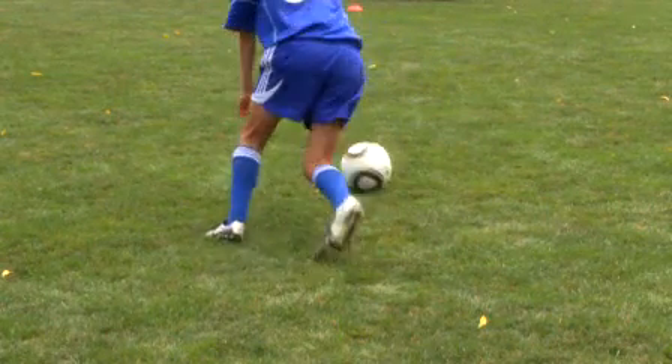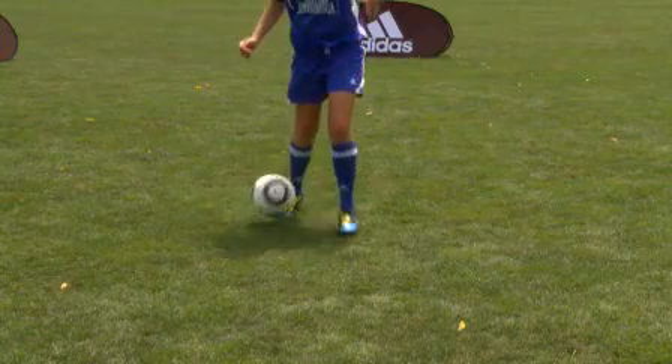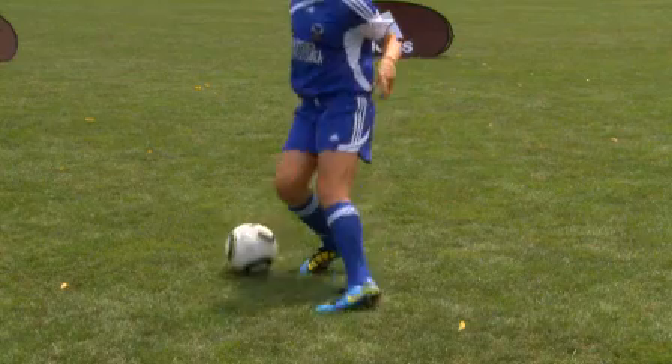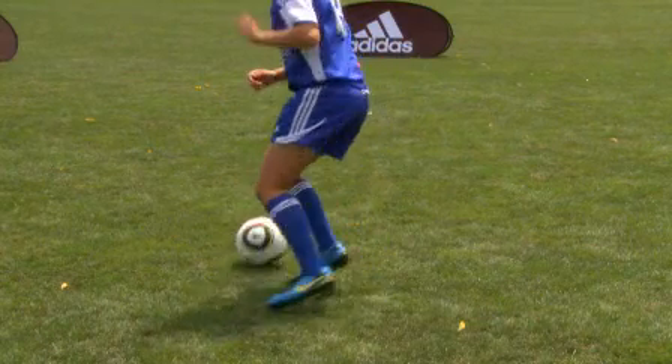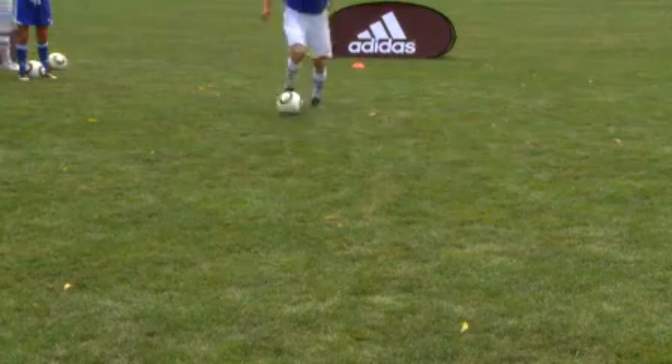The other foot is used to turn with the inside of the foot. In cutting the ball with the outside, utilize the nearest foot to the ball to turn with the outside of that foot.